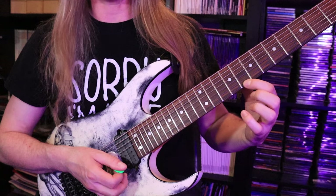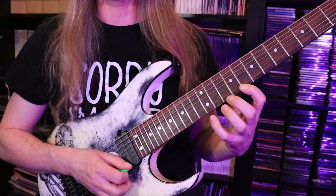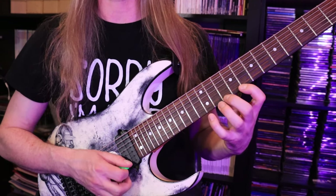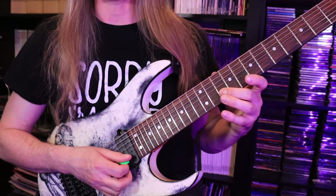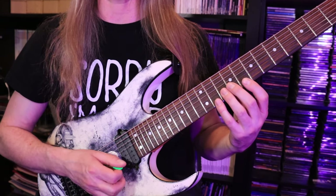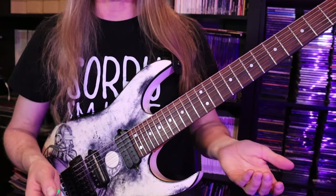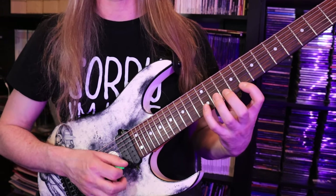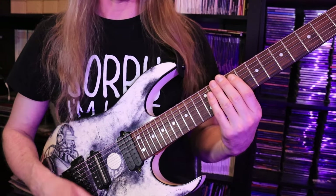Then I'm going to shift on the first string down to the eighth fret C, and I'm going to play five notes on the string: C, D, E, back to the D, back to the C. And then three notes on the second string — I'll play B at 12, A at the 10th fret, and G at the 8th. So you have an eight-note pattern. When you put those two parts together you have something you could loop — you could definitely study this on its own, and it certainly has its own value.